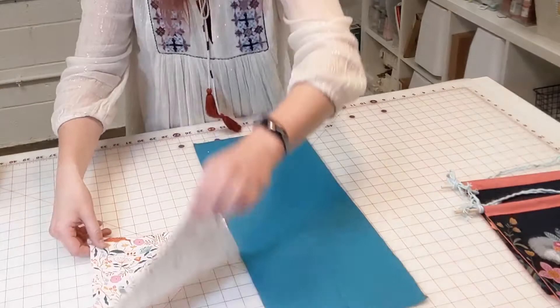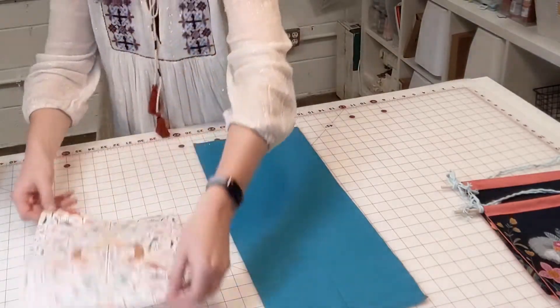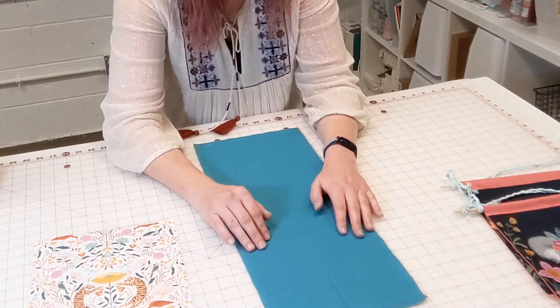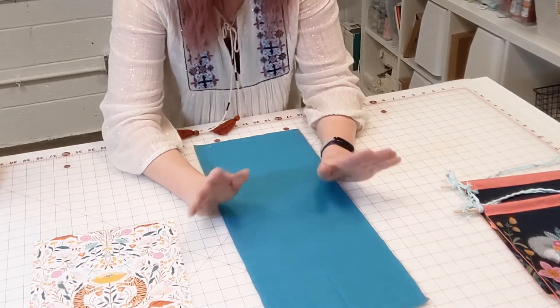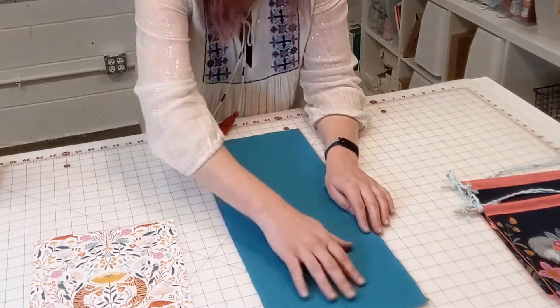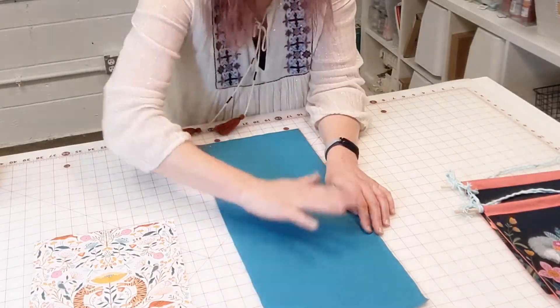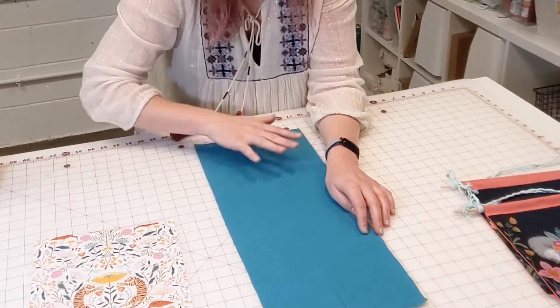Our pennant backing is going to be the same width as the pennant front but it's going to be twice as long. So our pennant backing — in this case the turquoise fabric — is 9 inches wide by 22 inches long. That's a little bit longer than we actually need it to be, but you'll see why pretty soon.